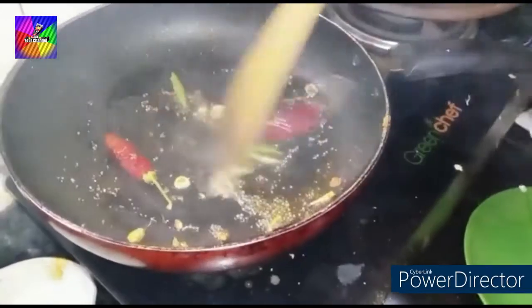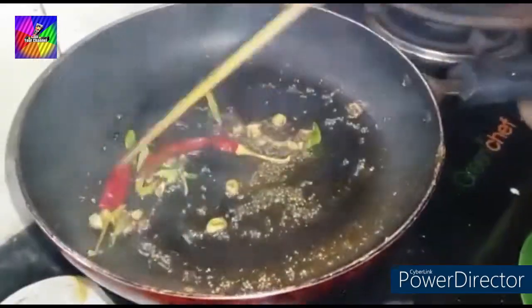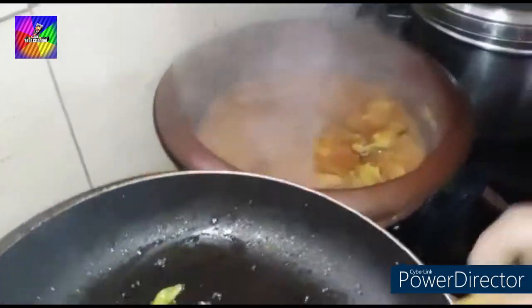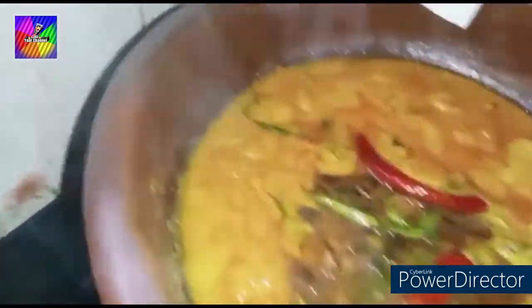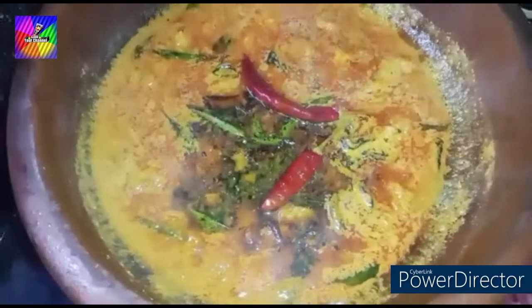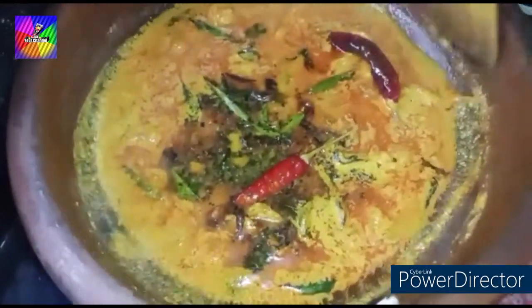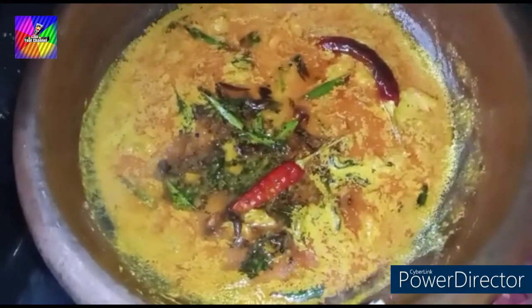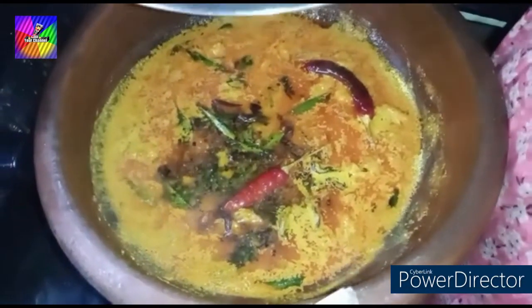I'm going to take a few minutes to make sure that we can do it really well. We'll have to add some more minutes. I put the chicken in the pan and add the chicken to the pan. Let's taste it — very tasty!